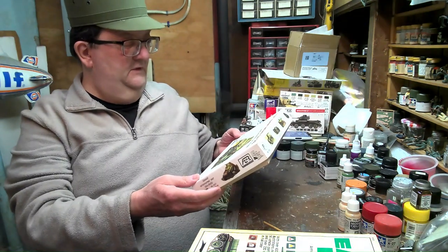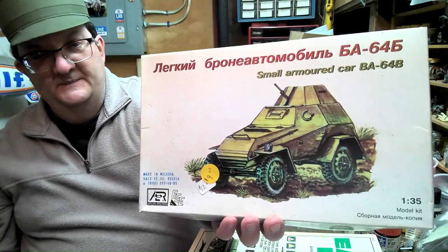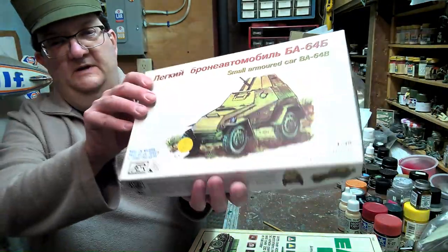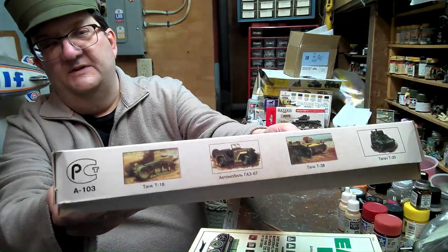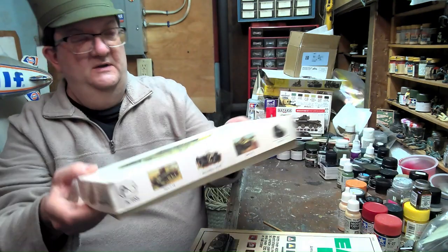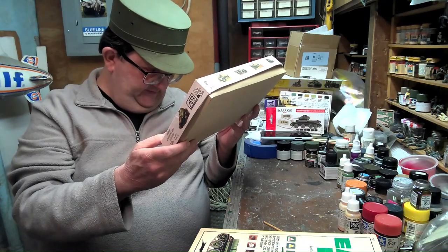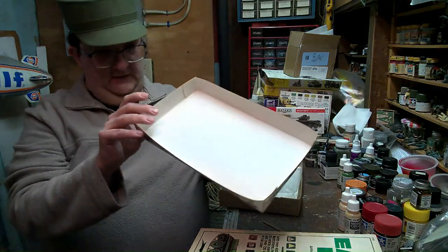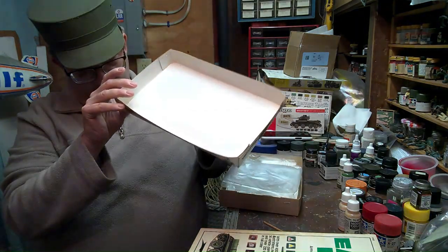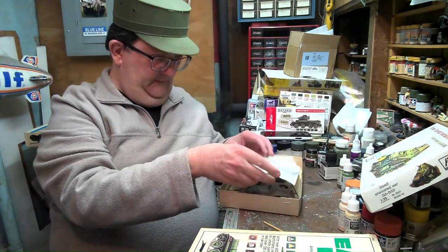This kit — if you can look at the box — you can see some of the fun stuff on the sides there and some of the other kits offered. This is from AER Models out of Moldova. This is kind of a 1990s era, I'm assuming — kind of a post-Cold War model kit.